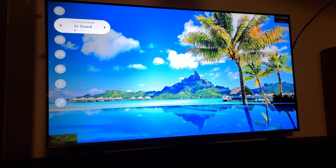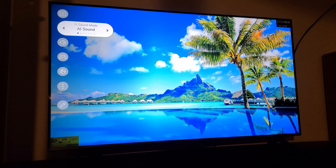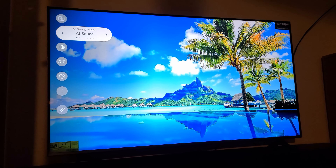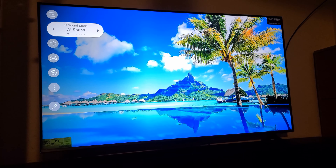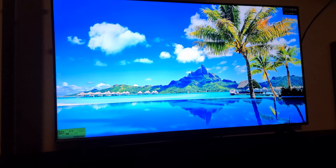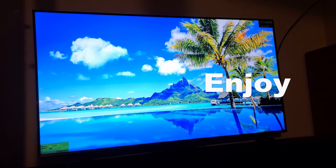Whether you want to put it in gaming mode, display your pictures during a gathering, or anything else — you have plenty of options to choose from. I hope this video helps you in any way. Thank you for watching and enjoy!